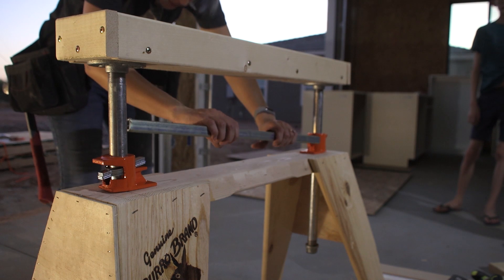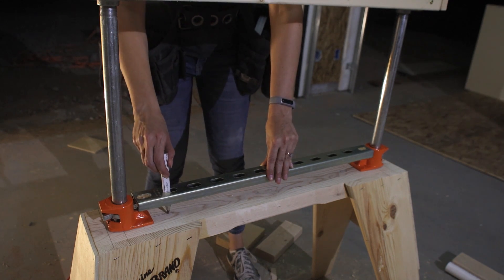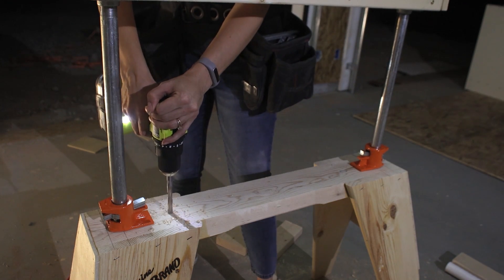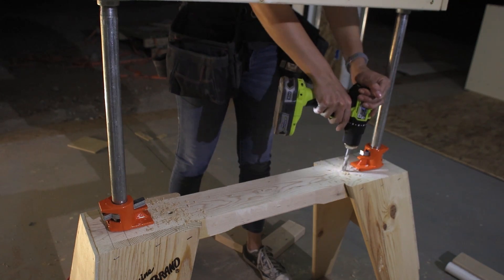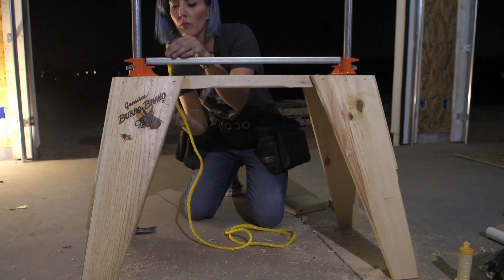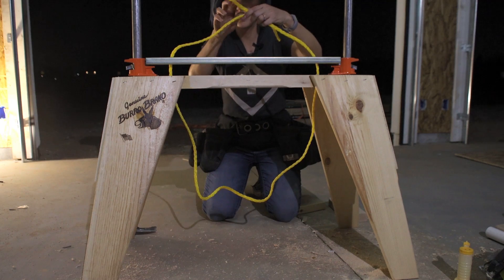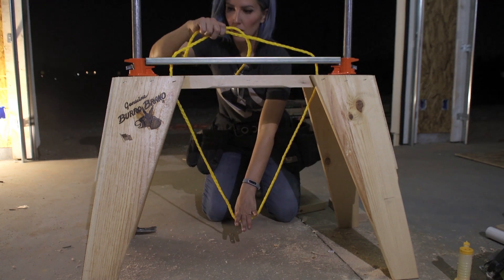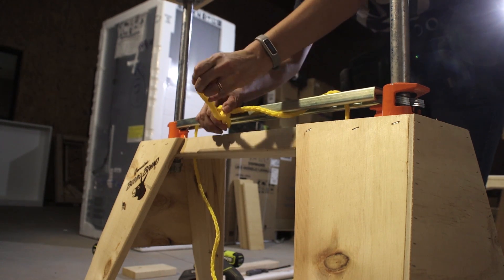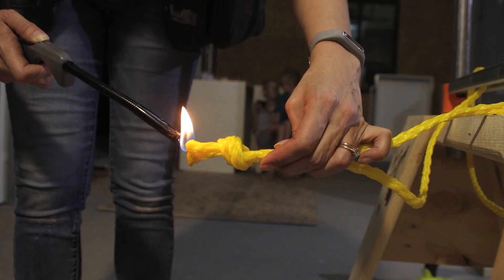I moved the Unistrut back on top of the pipe clamp tabs and used a pencil to transfer the location of two holes down onto the top plate of the sawhorse, then drilled a 3/4-inch diameter hole through each location. This allowed me to feed a length of 3/4-inch diameter nylon rope up through the top plate and through the underside of the Unistrut. I flipped the ends of the rope over and inserted them in adjacent holes in the Unistrut going downward, tied them in a knot, and used a lighter to melt the nylon so it wouldn't fray.